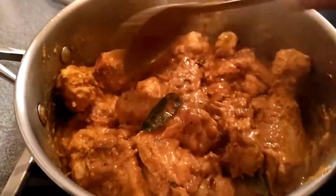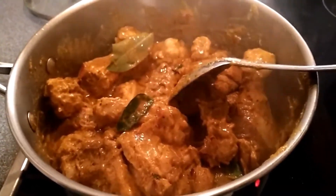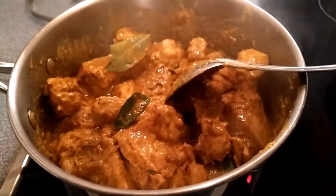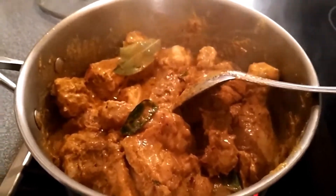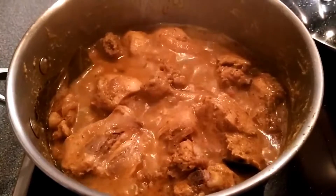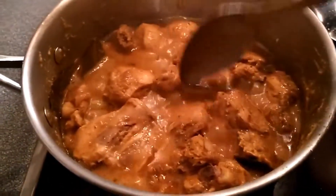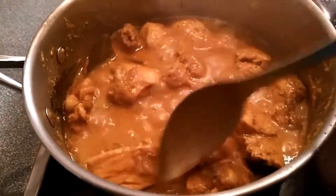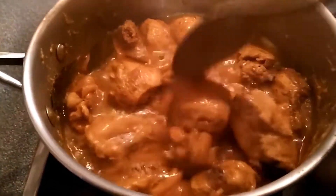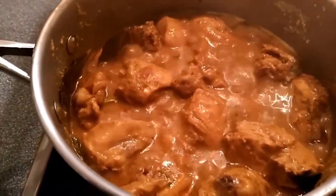Then reduce to a slow flame and cook for 25 minutes, mixing and checking every minute, otherwise the chicken will burn. You don't need to add any water — the moisture comes from the chicken itself. Keep mixing every 1 to 2 minutes throughout.